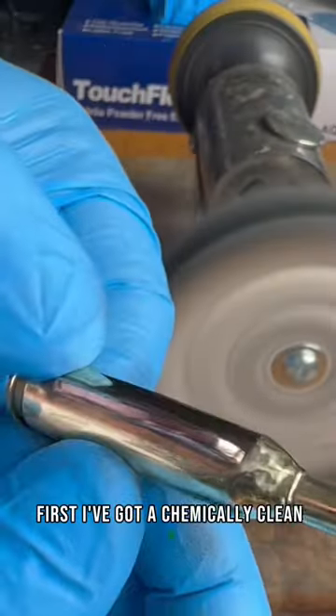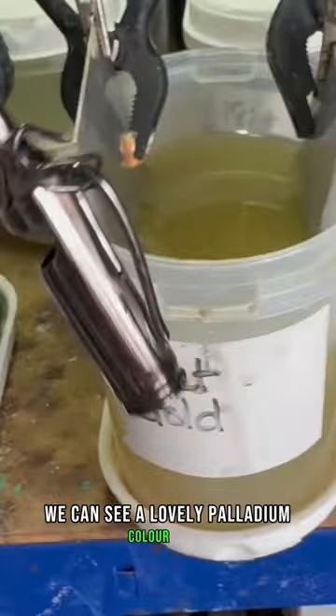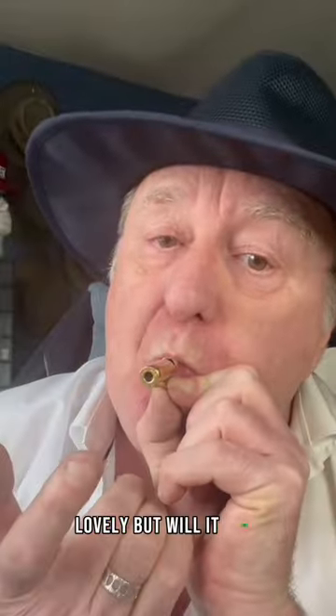First I've got to chemically clean it, and then I'm going to cover it in palladium — you can see that lovely palladium colour — and then in the 24 karat gold for five minutes. The gold plating is now finished. Lovely! But will it blow? Yes, it does! It does!